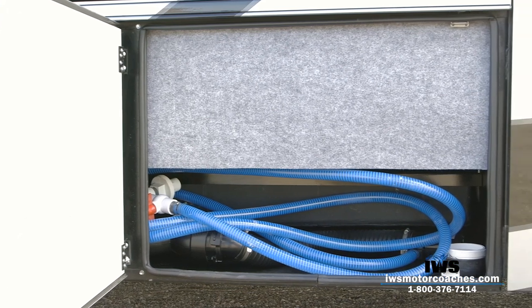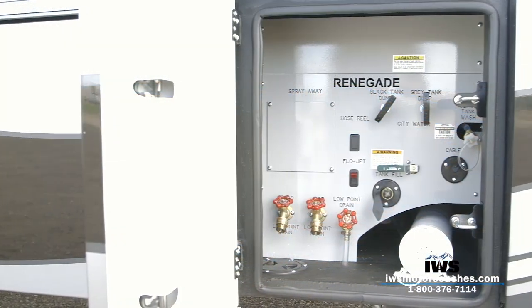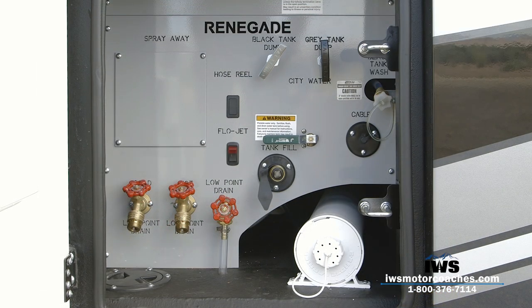All of the things that we've been perfecting over the years, we've really brought them all into one coach. As we move into the water management bay, you can see we've gone with all of our standard control features: your black tank dump valve, the gray tank dump valve, your tank wash system, the flow jet switch for the macerator sewage system, city water and tank fill, and your low point drain. We also added hot and cold water outlets at the back. We also did the ceramic temp coat — a ceramic insulation coating sprayed on the inside of the compartments — to make sure you can use this coach in the middle of the winter.